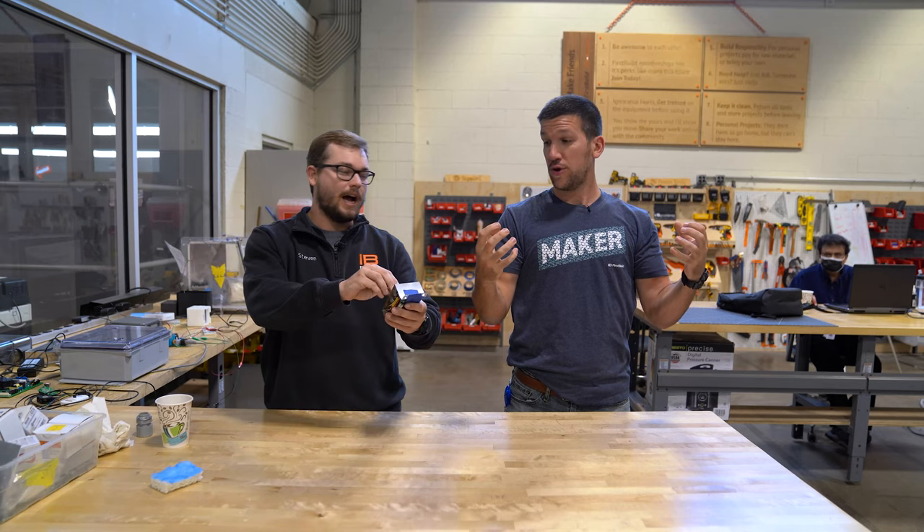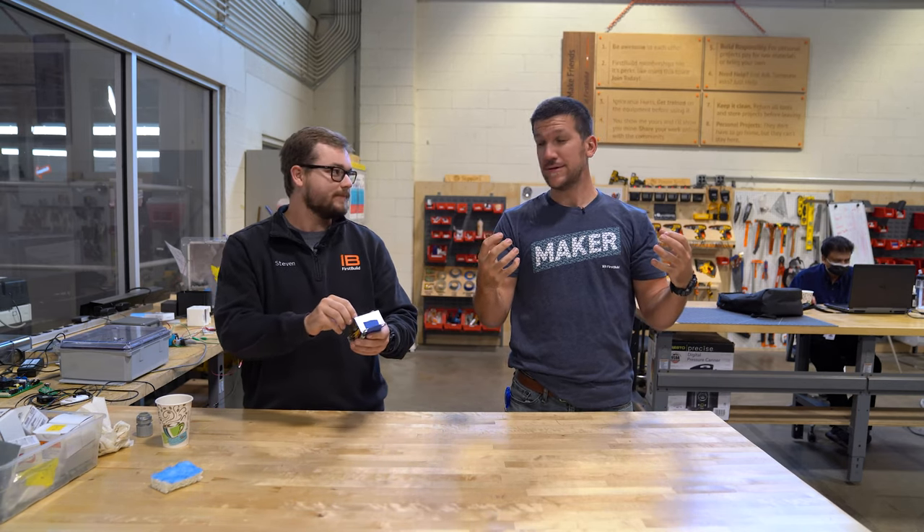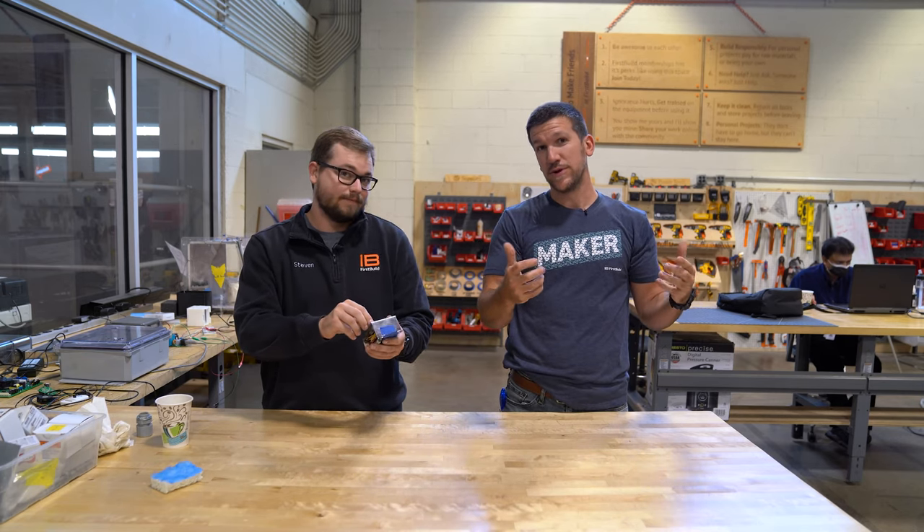Hey man, I'm just programming knots. Oh — that's cool too. That's pretty cool.